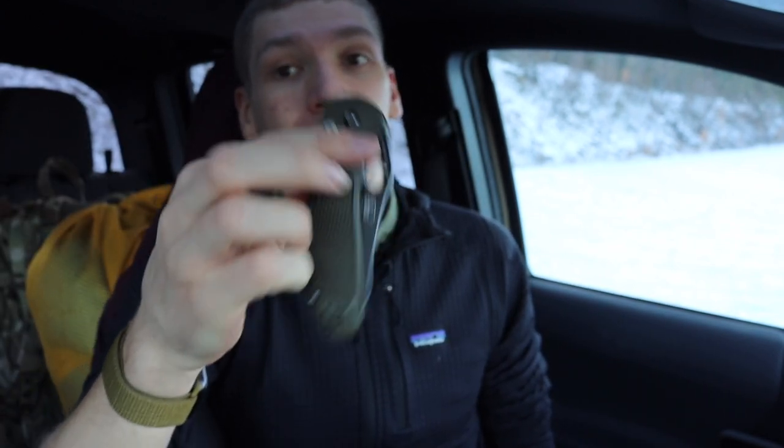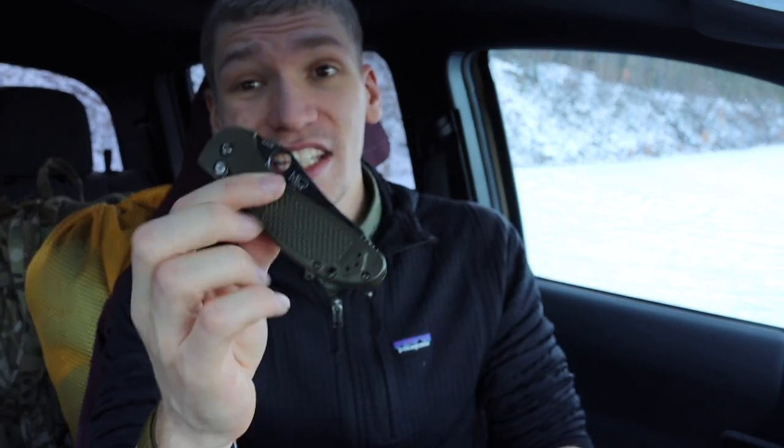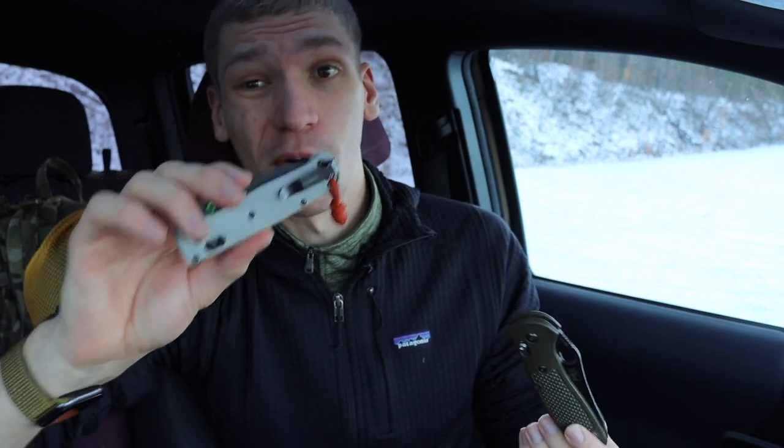Mine has a combo edge, but you can get them plain edged. The full-sized Griptilian — 550 or 551 — are really solid offerings. To make matters even worse for the Bugout, the full-sized Grip really isn't that much heavier, because it has a lot of plastic and no large metal liners. That's a minor disadvantage, but it's been very durable for me. The Bugout also has very little metal in it aside from the blade.